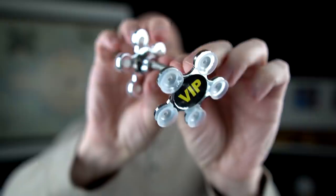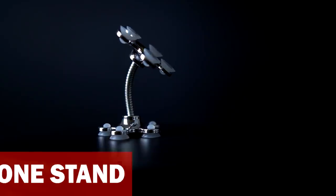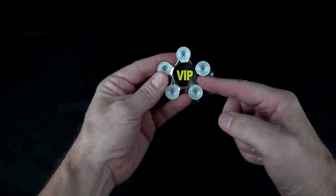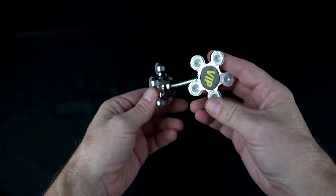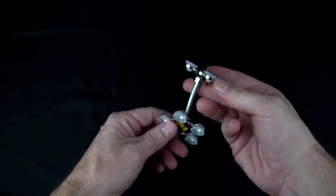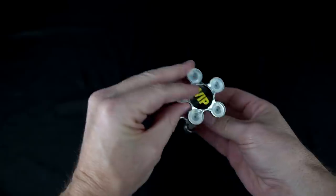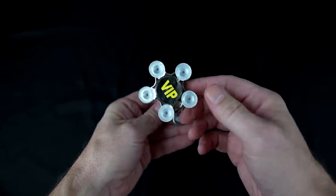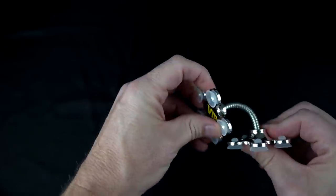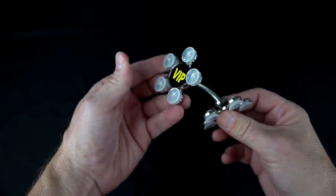This one I had to get when I saw it — it's called a sucker stand. This is actually a phone holder. I paid $1.10 for it, $1.75 shipping, and 10 cents tax for a total of $2.95. Either side can adhere to your phone and the other can adhere to a smooth surface. It's supposed to be flexible, but it's just kind of snapping back into place. Let me get a phone and see how this works — suction cups on the back of the phone, other suction cups on another flat smooth surface.